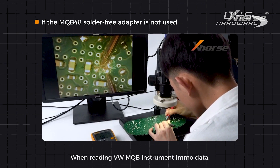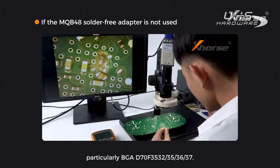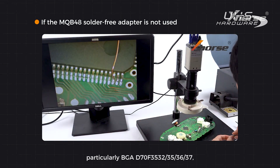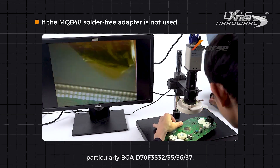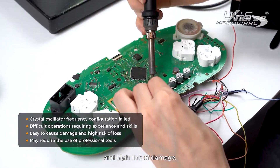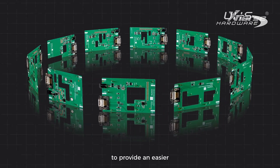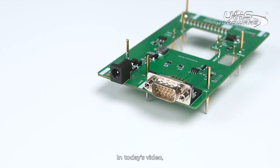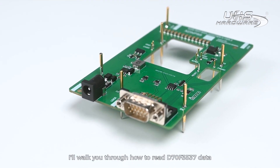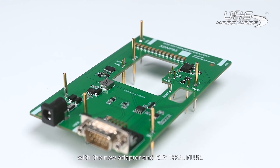When reading VW MQB instrument immo data, particularly BGA D70F3532, 3535, 3536, 3537, locksmiths may suffer from the complex operation and high-risk damage. The adapters are especially designed to provide an easier and safer solution. In today's video, I'll walk you through how to read D70F3537 data with the new adapter and Key Tool Plus.